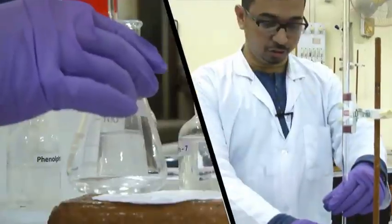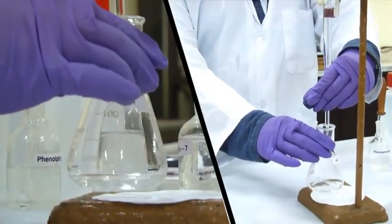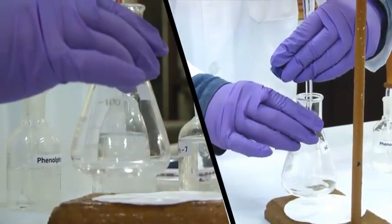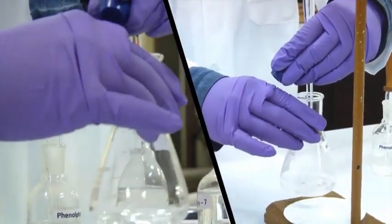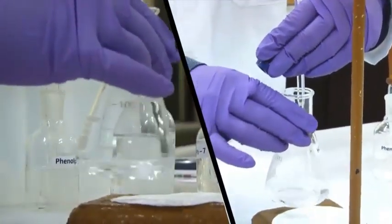Now let us begin the second titration. We have filled the burette entirely again with sodium hydroxide till the 0 mark. We will open the knob using the left hand and hold the conical flask in the right hand, and add dropwise. We can see a gradual appearance of pink color.